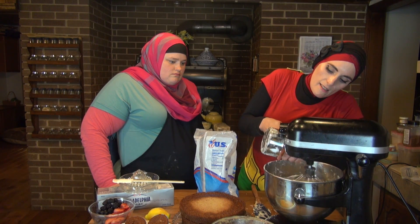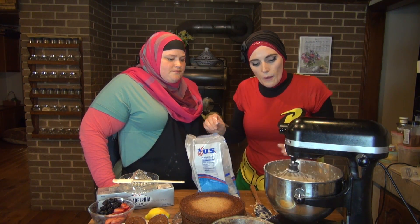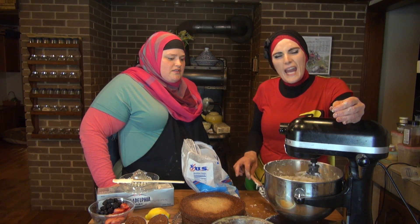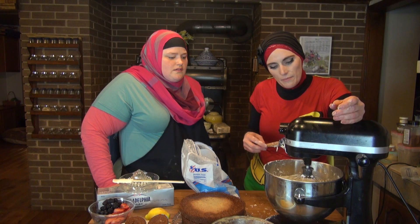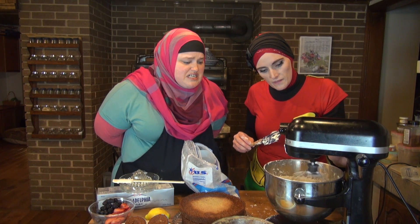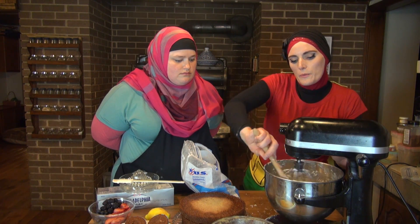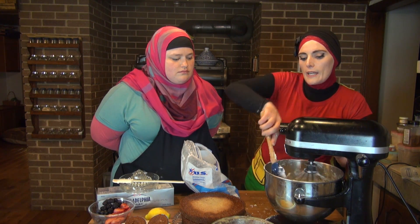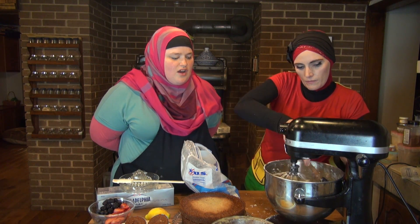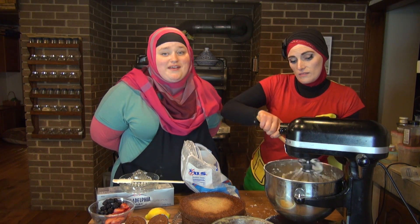I think this is gonna do it on the powdered sugar. You don't want it too much — you want it to be pretty thick, but not paste. You don't want paste; paste is not delicious on a cake. The very last thing we're gonna do, after we get all the powdered sugar incorporated, is turn up the speed and whip some air into it. Whip it good. It's not too late to whip it.